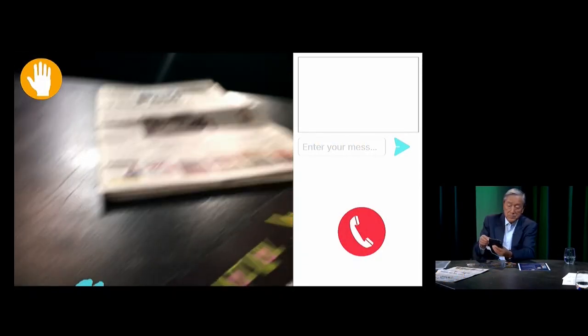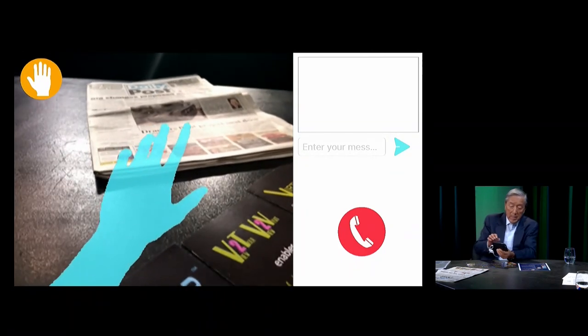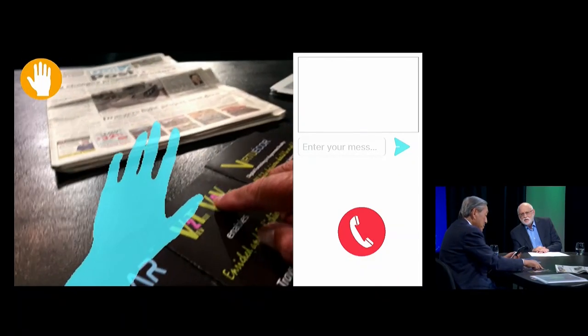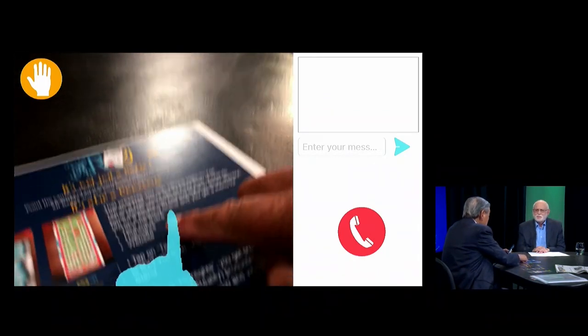You can see here the hand of my colleague in the lab. And if I were to put my hand here, you can see I can be pointing to different aspects. Or if I have a brochure here, I can also use a pinpoint device — it could be a pen.